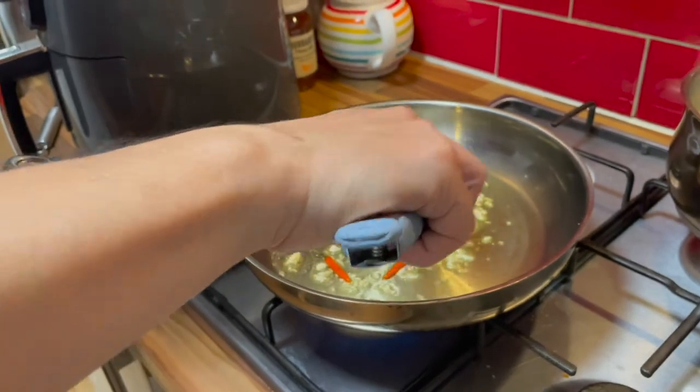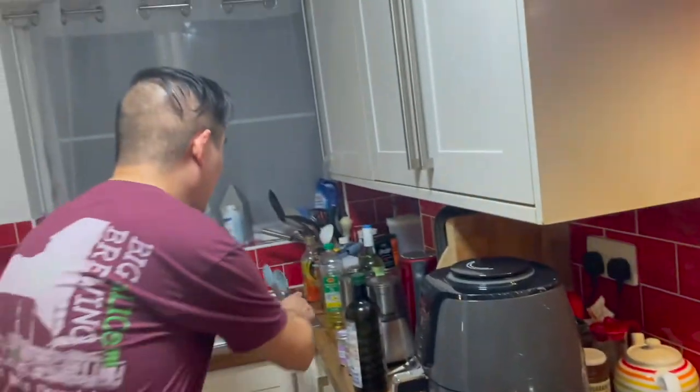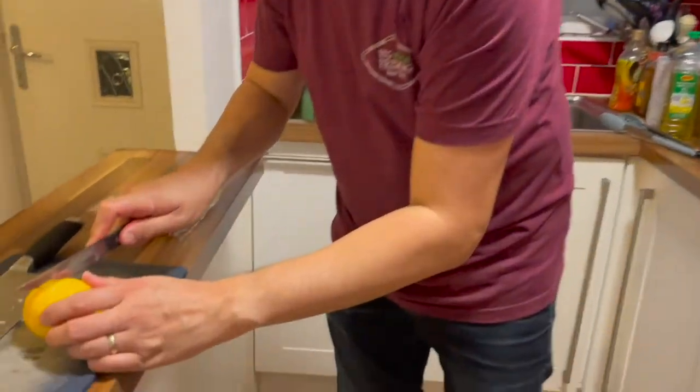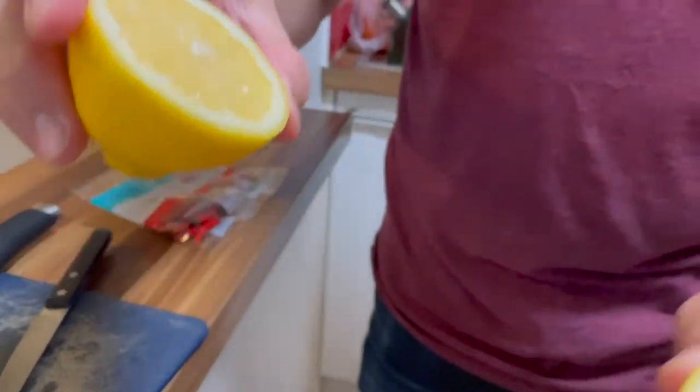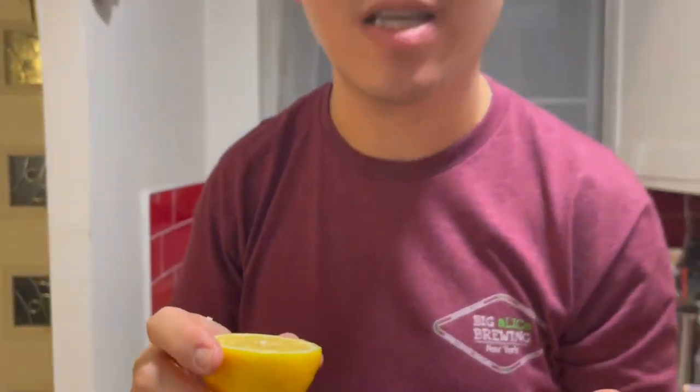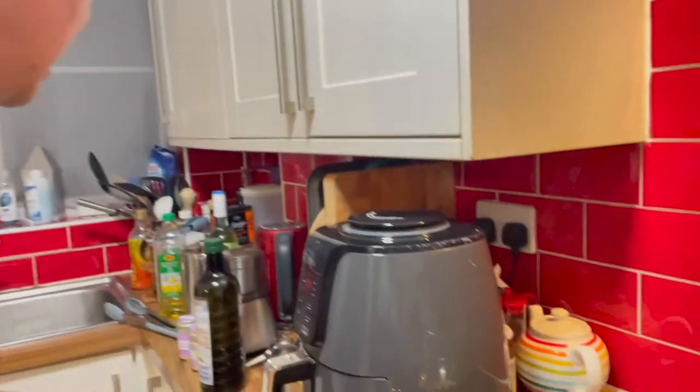So I am crisping that off. The recipe also calls for Amalfi lemons — they are sweet in taste, sweeter than these normal lemons. So let's just see how this turns out.